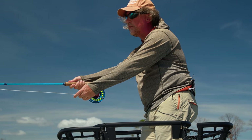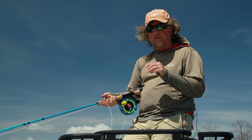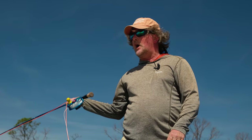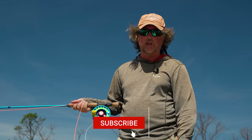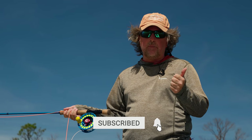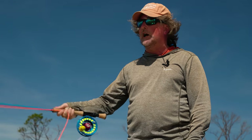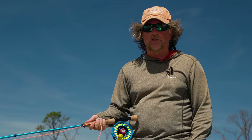Casting in the wind — the wind can be your friend. It can actually help you. You can use it to your advantage and you can still catch fish in very windy conditions. Thanks for watching, friends. We appreciate you being here. Be sure to subscribe to our channel, hit the like button, and stay tuned — we've got a lot more fly casting episodes coming your way. If you have any questions whatsoever, send them over to admin@madriveroutfitters.com. Thanks again for being here, and stay tuned.